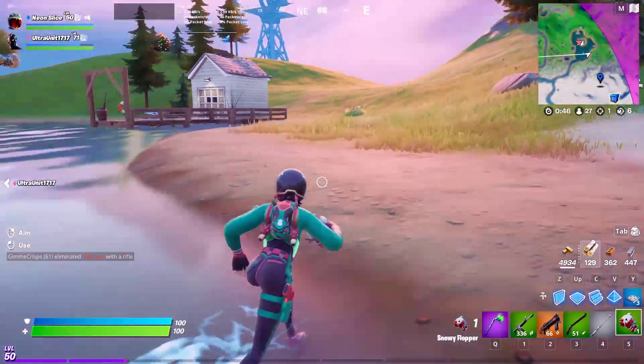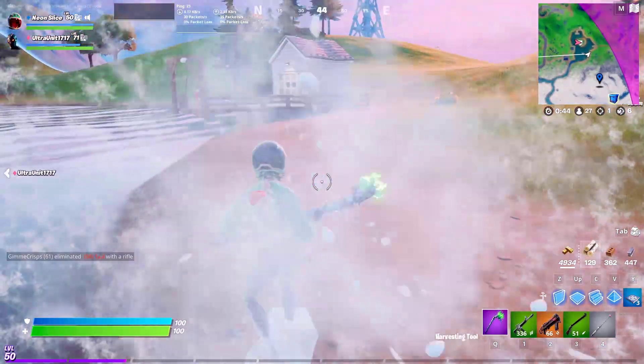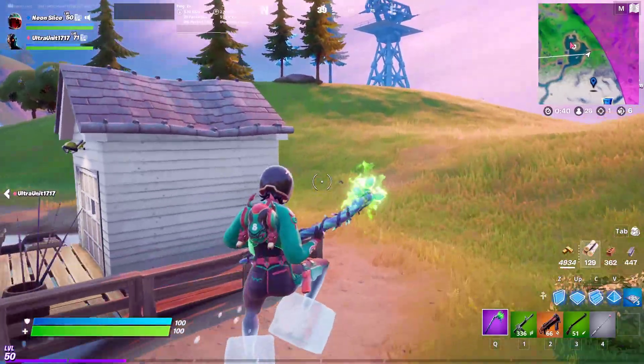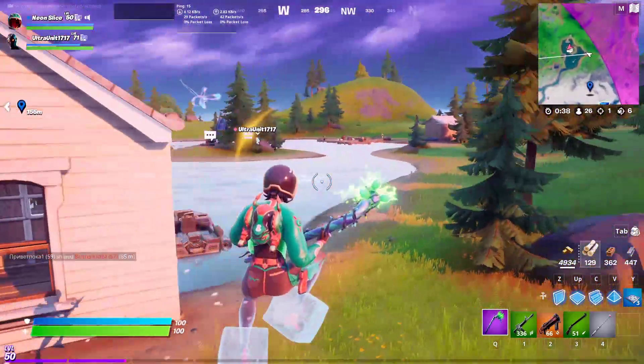Its effects are these: it gives you cold feet, so you can slide really fast, but if you do step in water, they will break.